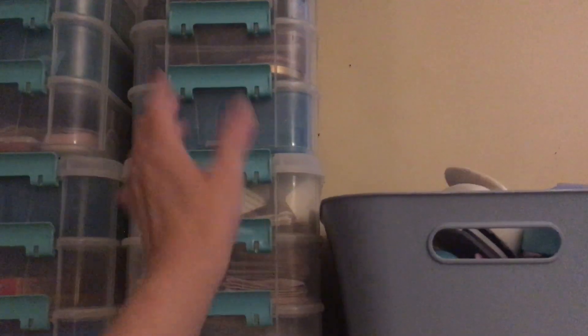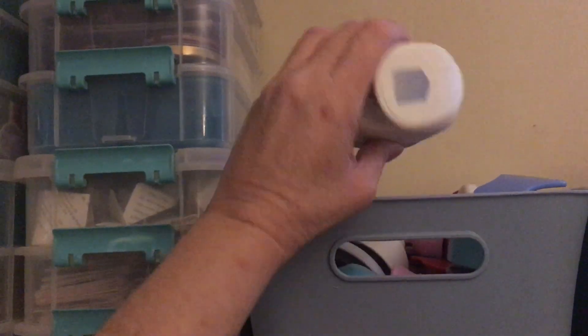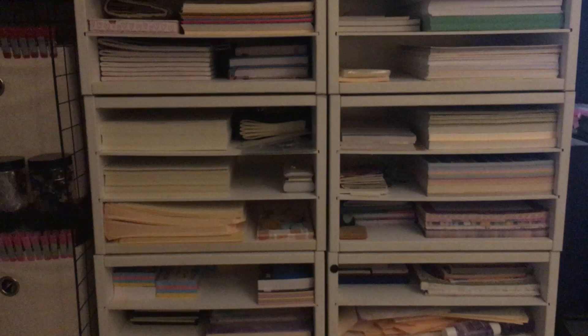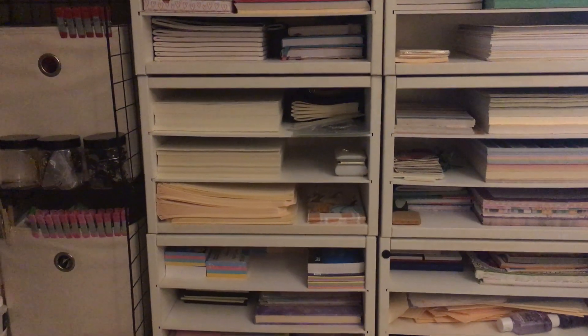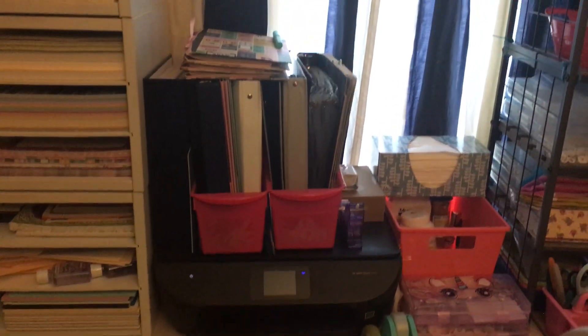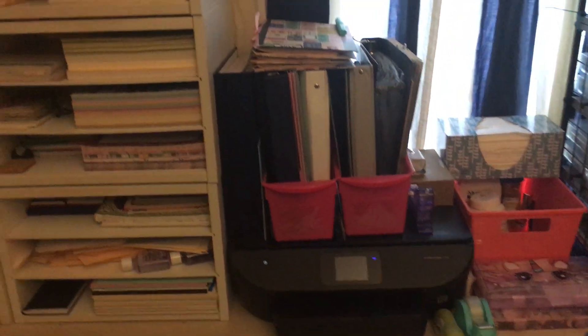Up there is my ink — I keep them in that — and I always pull it to me when I need it. Here are my punches. That's tablet things that I've made, and then that's just all different kinds of paper in that thing, like file folders and just paper.